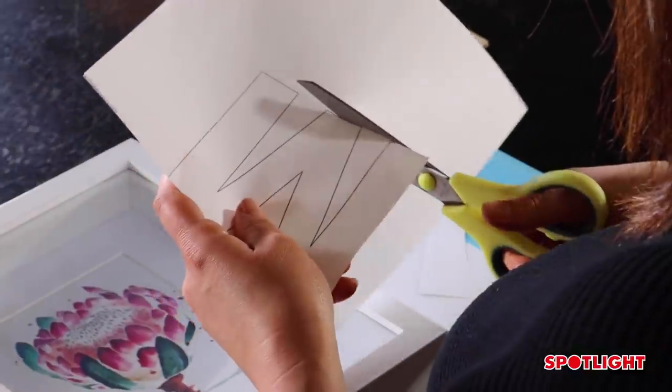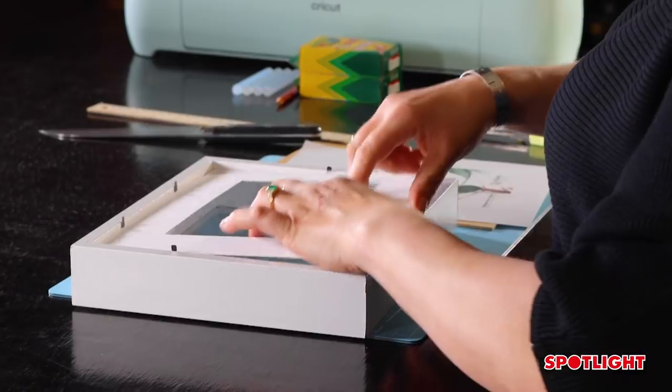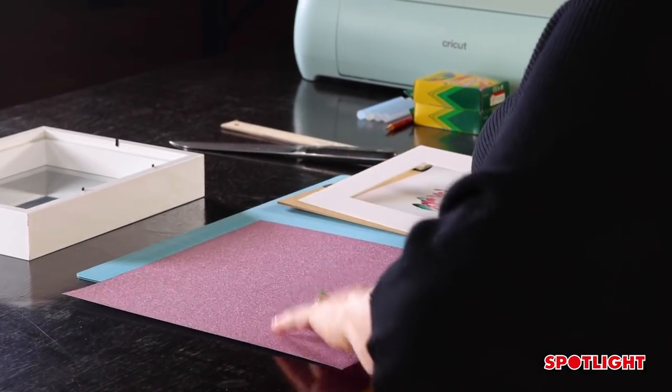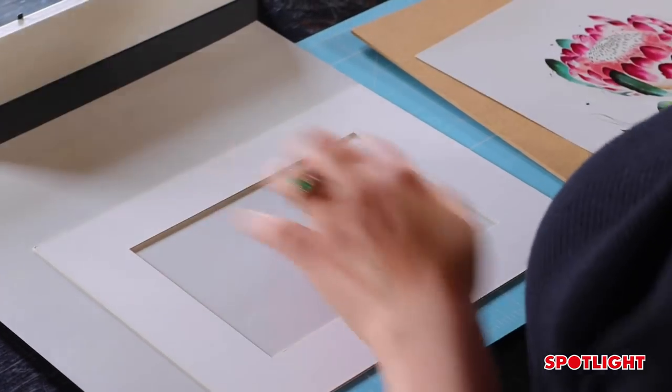The next thing you're going to want to do is cut out your letter. Then open up your shadow box. Get your glitter paper, measure it with your frame, and cut that out.